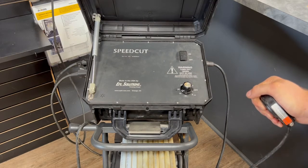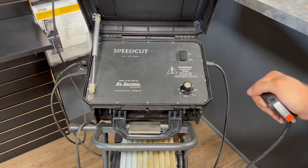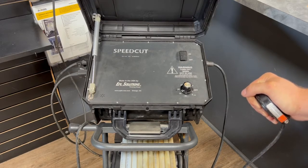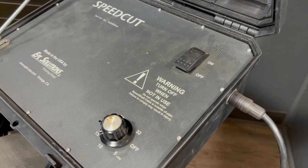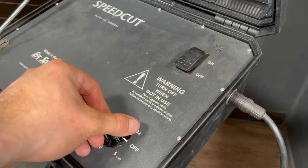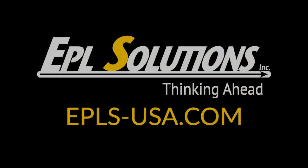Leave your speed cut on for at least 30 seconds or longer depending on how much oil it requires, so that you can pull the oil down the length of the cable. Once you are finished, go ahead and dial the speed cut to off and power off the machine.